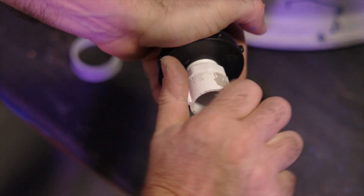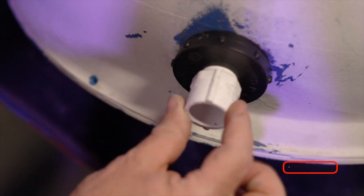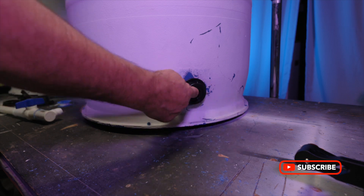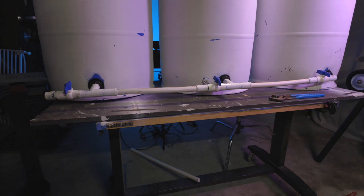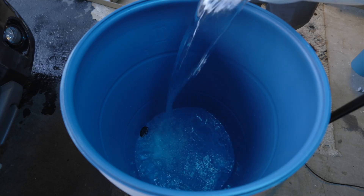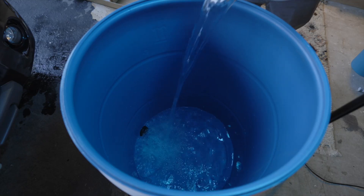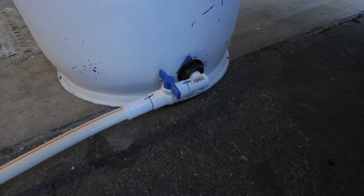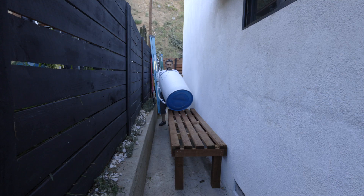I'm putting it in here first because this will help me feed it through the hole, then tighten it. Throw it through the back, put the ring on — and there's the whole assembly. Time to look for leaks. You only have to fill it up to the height of the bond. After 24 hours, no leaks. Time to install.